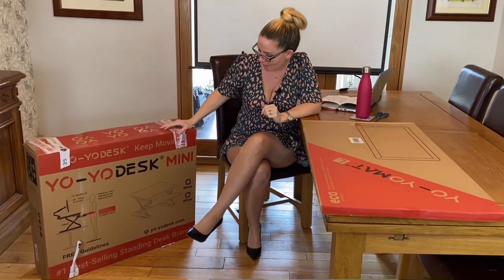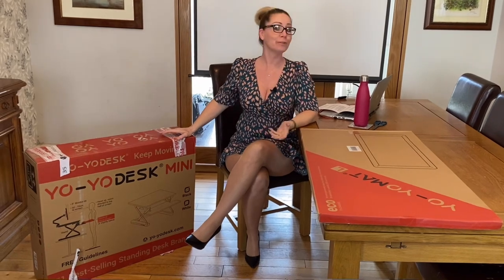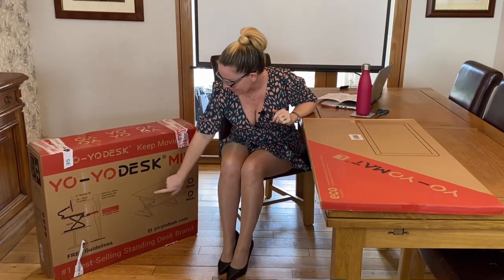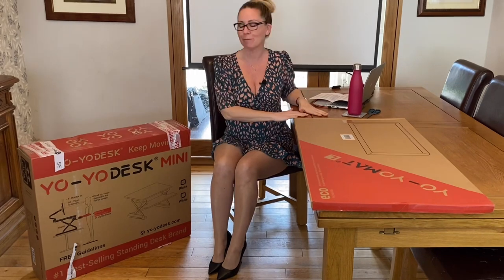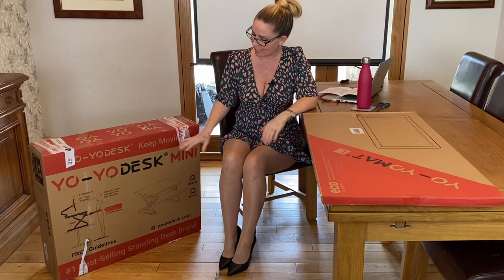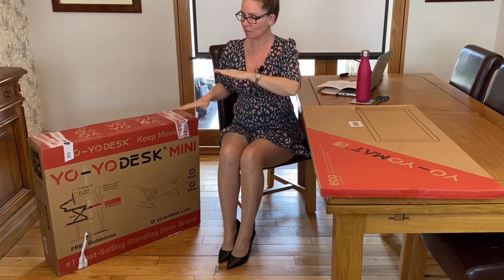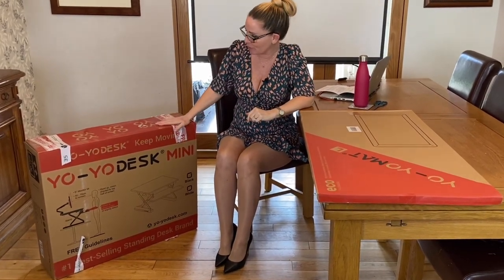The lovely, lovely people at YoYoDesk have sent me a YoYoDesk. As you can see from the box, it gives you the ability to have a kind of a desk set up on top of any table that you're using, and it enables you to either sit at your desk and work or even stand, because we don't want to be sat all day working. They've asked me to test this out, which is very kind of them.